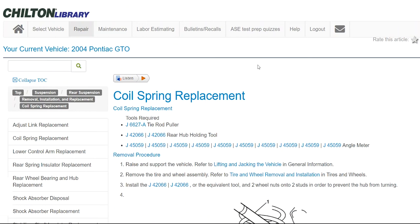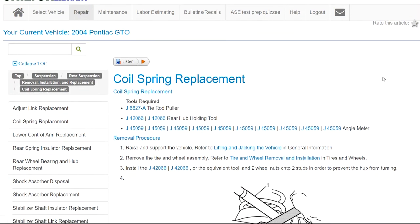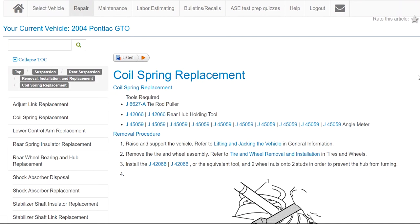If you wanted to listen to the instructions, they do have an audio version. Say you're working on your phone and you just want to hear the instructions while you're underneath the car — click on that to make it easier. Or you could print it out. You can also log in on a mobile device and have these instructions with you, but I personally prefer to print it because I don't want to chance damaging my cell phone or getting it all oily and greasy.